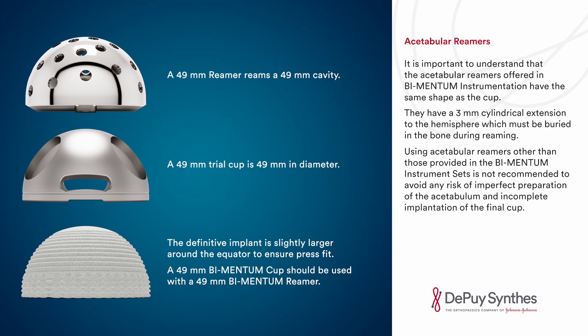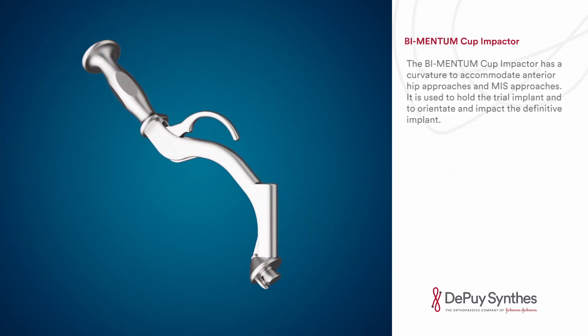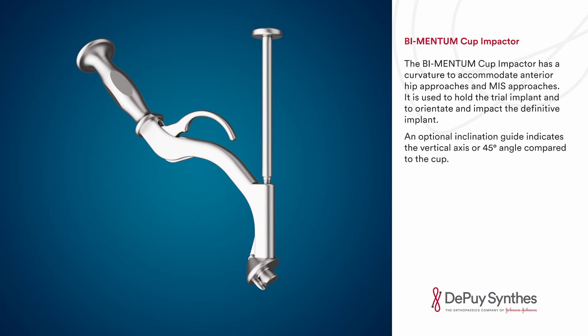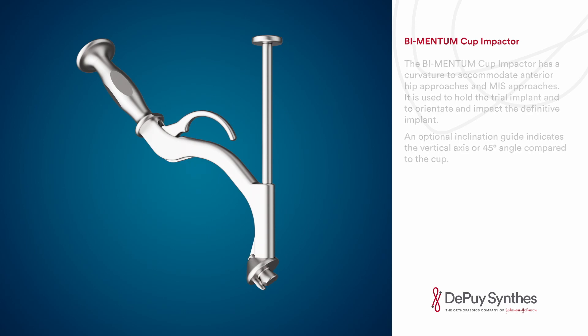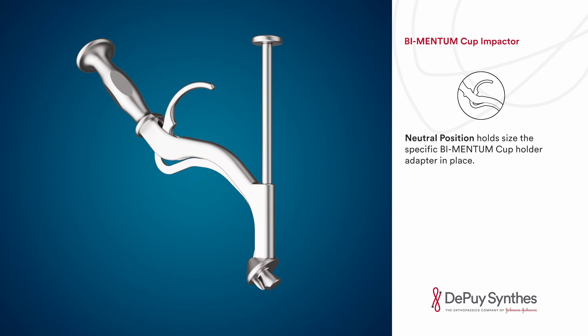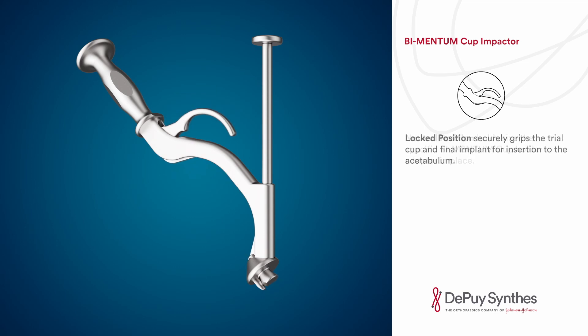The Bimentum cup impactor has a curvature to accommodate anterior hip approaches and MIS approaches. It is used to hold the trial implant and to orientate and impact the definitive implant. An optional inclination guide indicates the vertical axis or 45 degree angle compared to the cup. The unlocked position is for placing the size-specific Bimentum cup holder adapter. The neutral position holds the cup holder adapter in place.